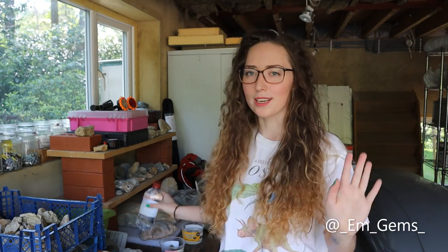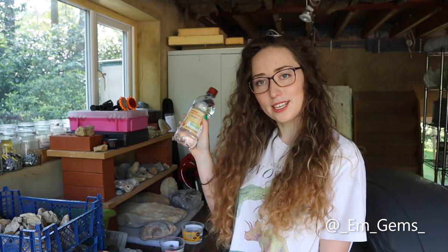So in today's video we're going to be kind of doing a bit of an experiment. We're going to be looking at cleaning up fossils with vinegar. So I've bought a bottle of just distilled malt vinegar — it's all they had at the time, so I thought I'd give it a go with this.